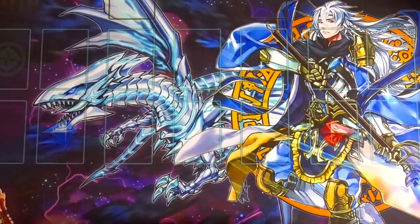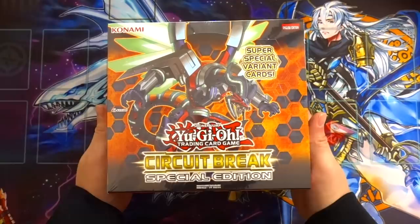What is going on YouTube? This is Sam from Team Samurai X1 here, and today I'm coming at you with another product opening. Today's product opening is a Circuit Break Special Edition opening for you guys.